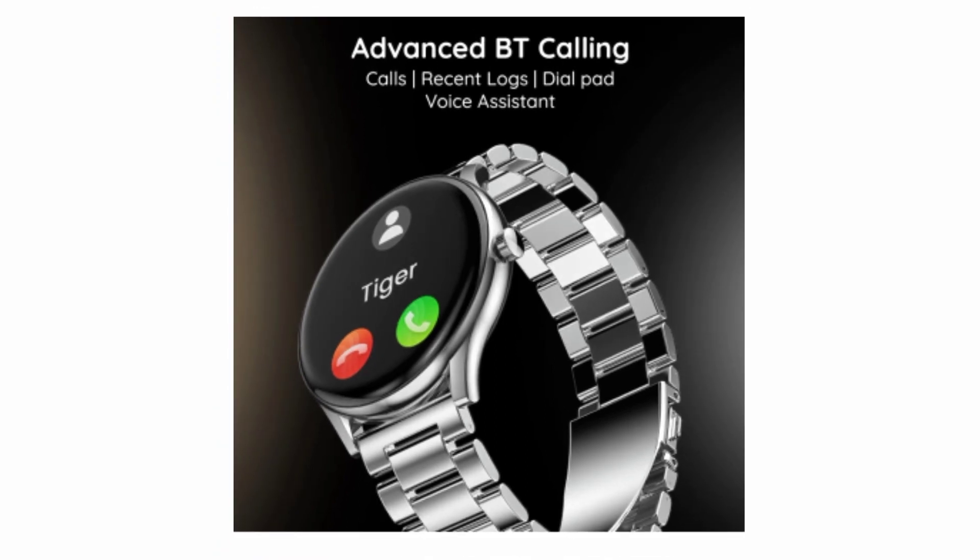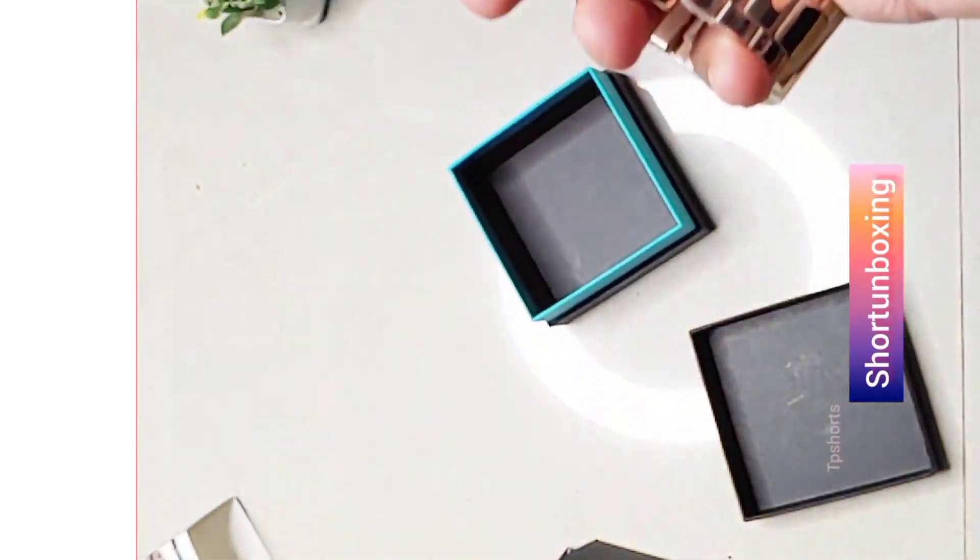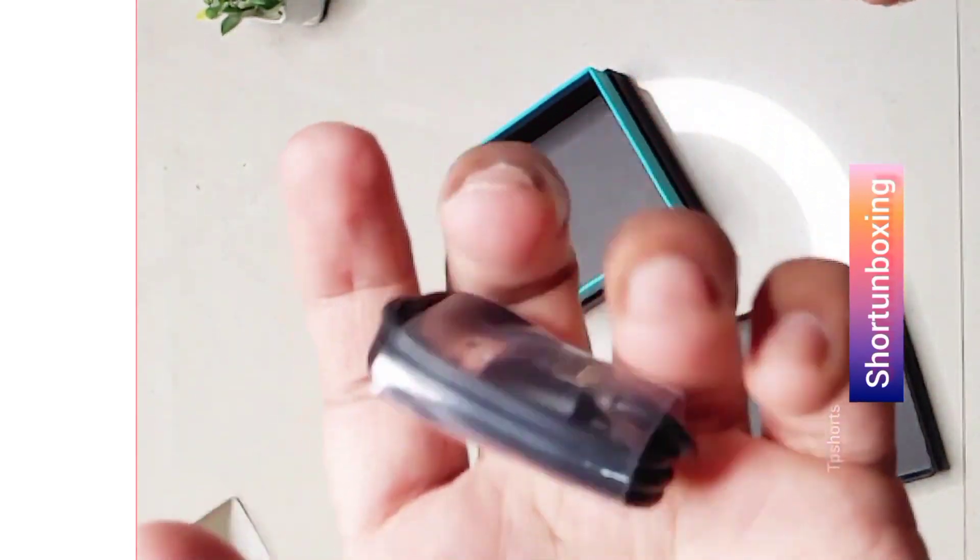One of the coolest features is that it has built-in Bluetooth calling, meaning you can answer and make calls right from your wrist. It also has a built-in voice assistant so you can use your voice to control your music, set alarms, and more.